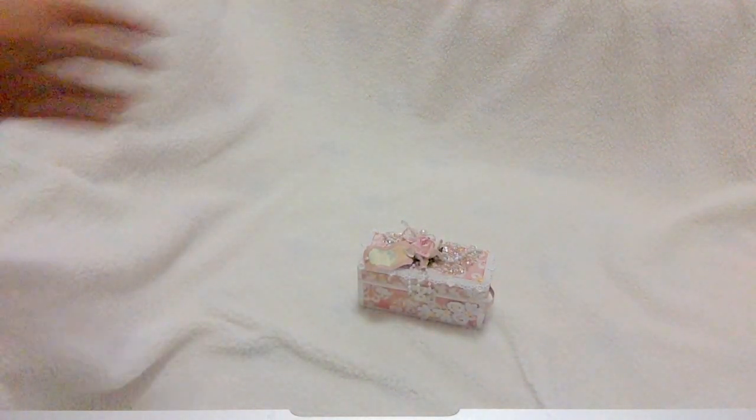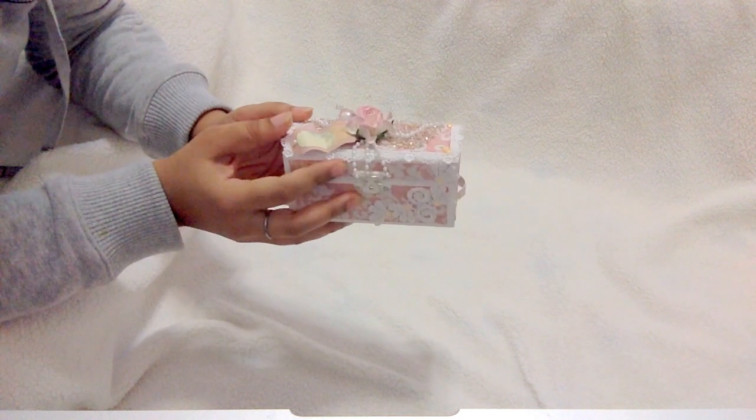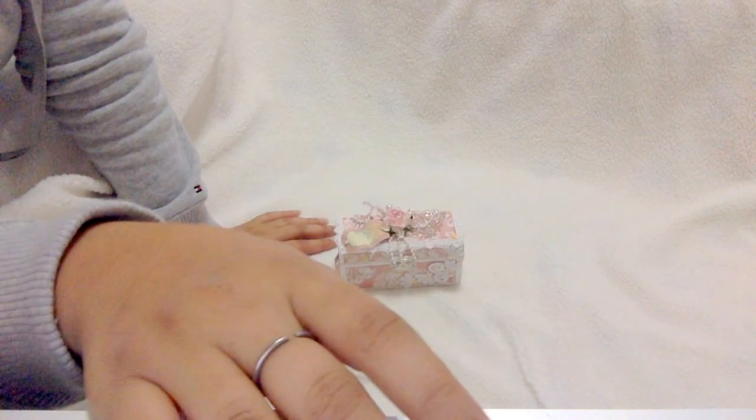So this is my project and I hope everybody likes it. If you like it, please hit the like button and do subscribe if you haven't already. Thank you so much for watching, and I'll talk to you soon. Bye!